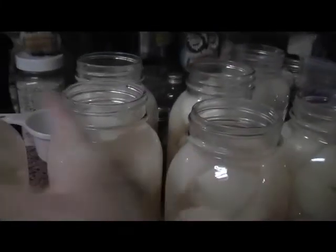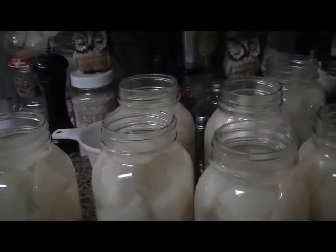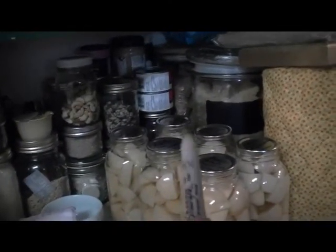Okay, so it's May 28, 2020. Second batch of potatoes. This one here cost me $12. This one over here, which is six jars, cost me $4.28.